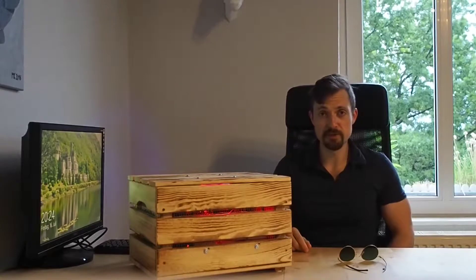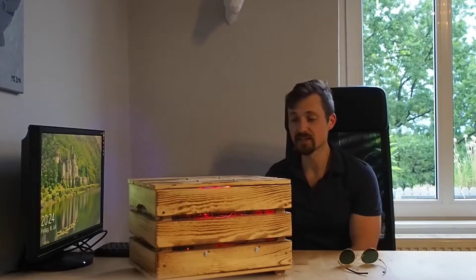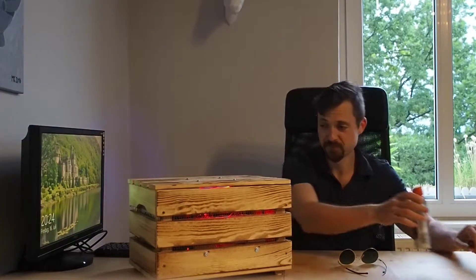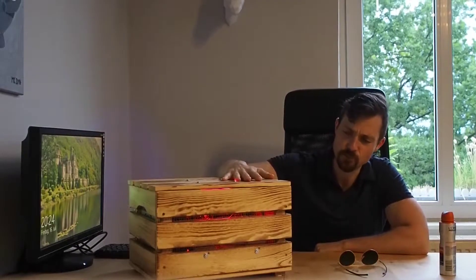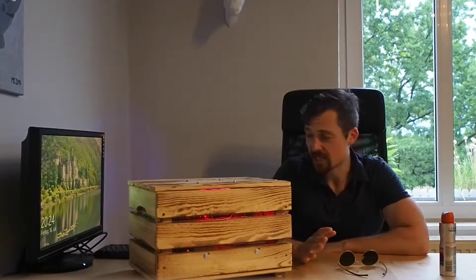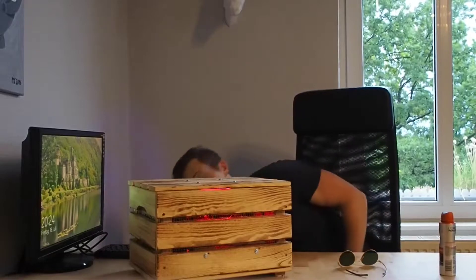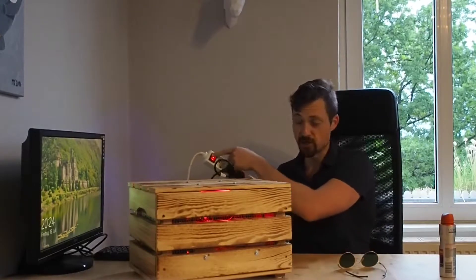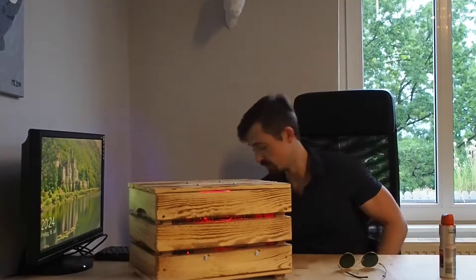Before we start, some safety instructions first. Since this is made of wood, you might have guessed it's not a fire-proof certified case. Technically it won't suddenly catch fire or anything — the wood should normally be able to handle the temperatures — but just in case, if you leave your house, better be safe than sorry: just switch off or disconnect it from the power.